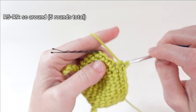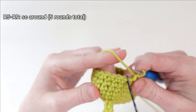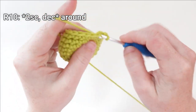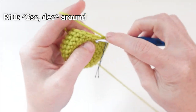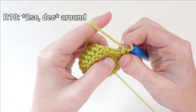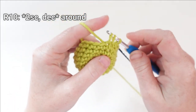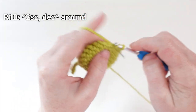I'm wrapping up round nine right here and moving on to round ten, where we're going to put one single crochet in the next two stitches and then decrease by single crocheting two stitches together. Repeat that until you reach your stitch marker at the end of the round.